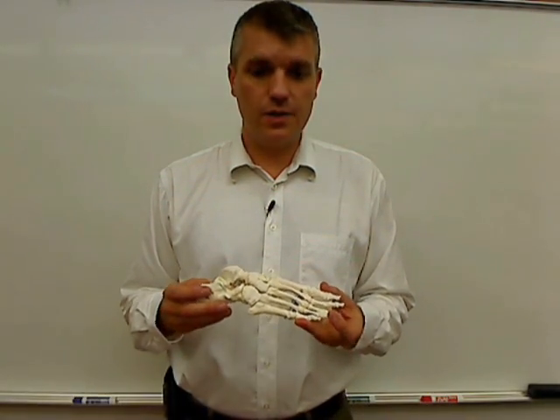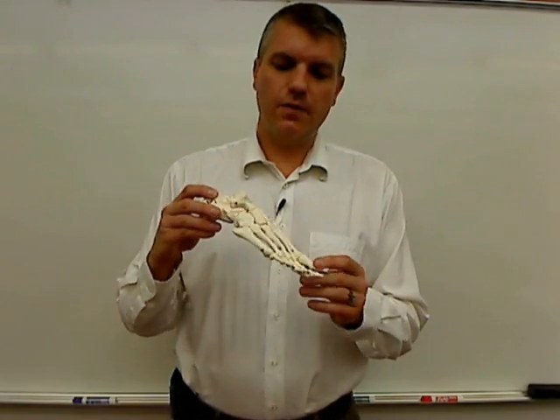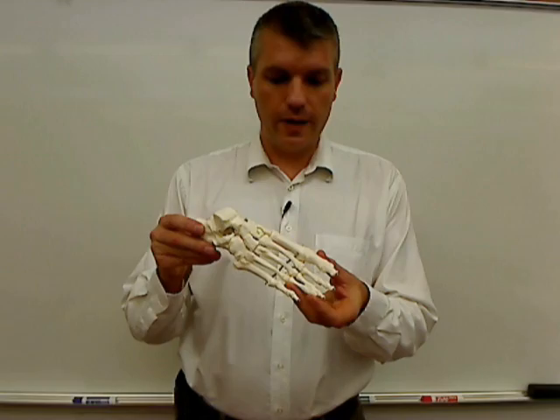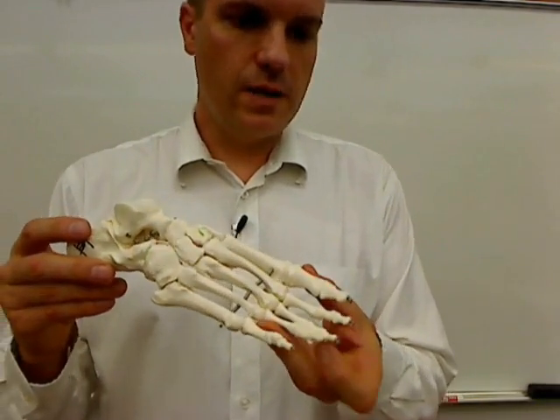Hi, and welcome once again to Anatomy and Physiology at Glen Oaks Community College. I'm Dr. Ren Hartung. This is a plastic representation of the bones of the human foot, so I thought we would go over the bones of the feet.